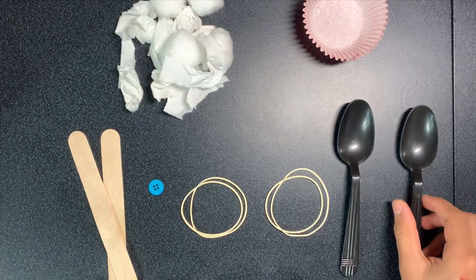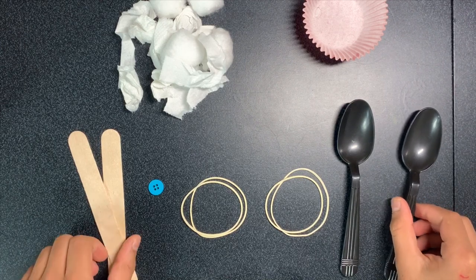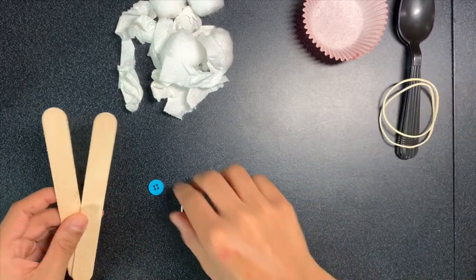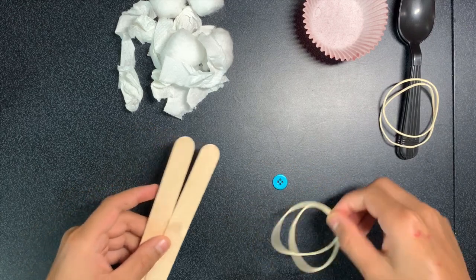The first tong I'm going to start with is the popsicle stick tong. All you'll need for this one is the popsicle sticks, the button, and two rubber bands.